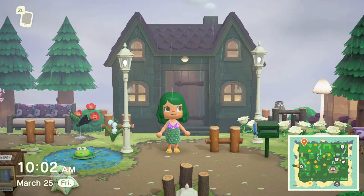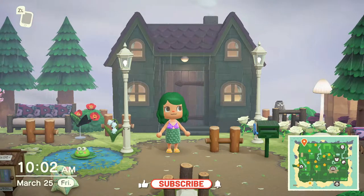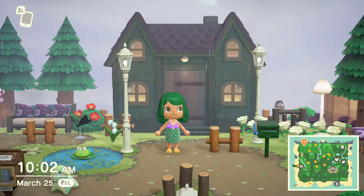Hello again, everybody. Welcome back to Just Fun Stuff. We are in the rain today, but that is not going to stop us from creating something amazing. And if you can't tell by Poppy's outfit, it's definitely sea-related. We are going to be creating our very own coral reef today, and I'm very excited to get started. But before we do, don't forget to leave a like on the video and subscribe to the channel.